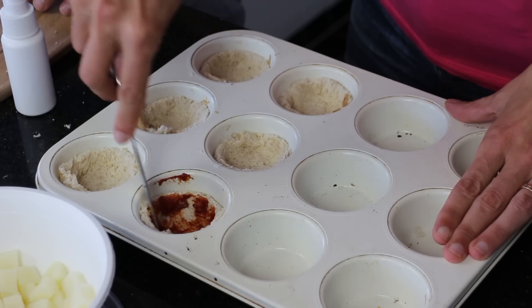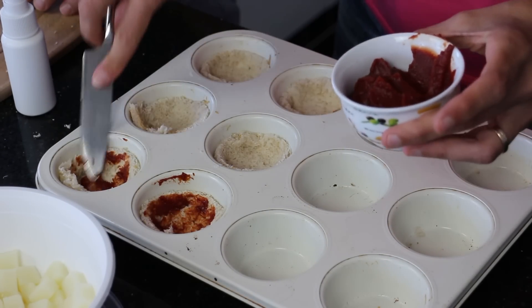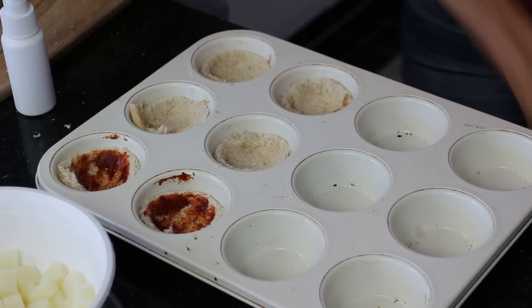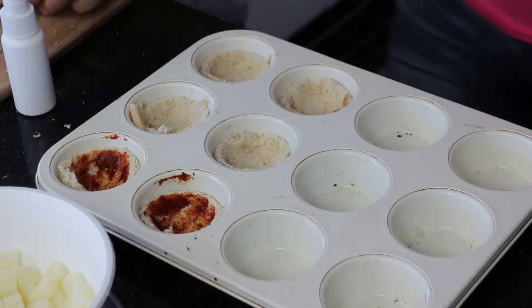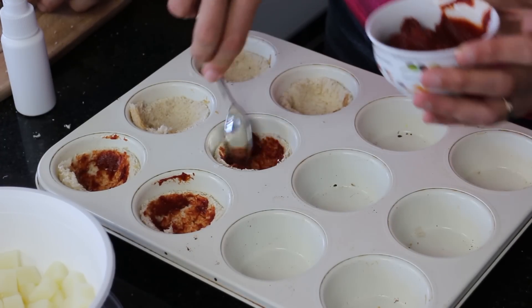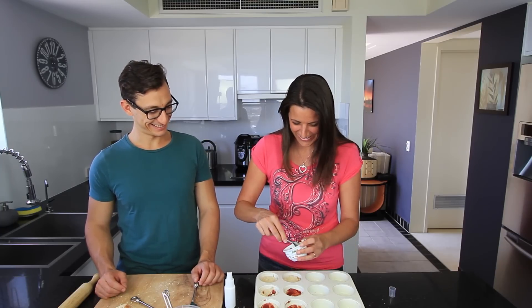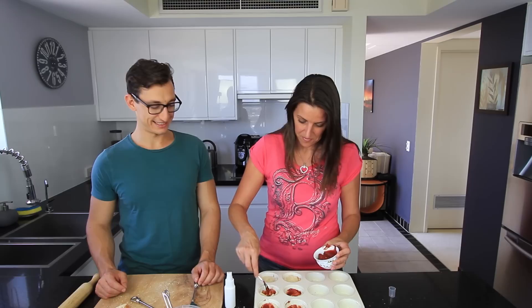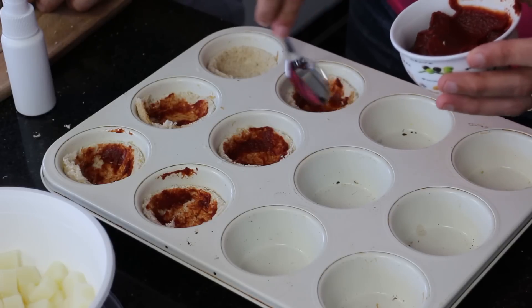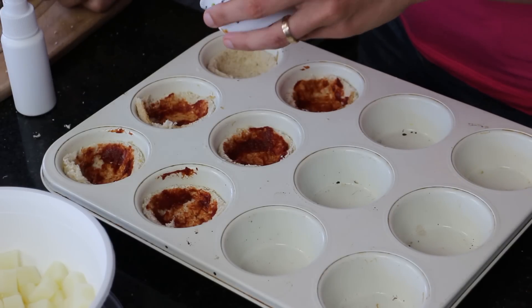So we're just going to spread some tomato paste into the base of these. I'll get a teaspoon. You can also just spread it on before you put the bread into the muffin tray. I actually don't like it going all the way up the edge.